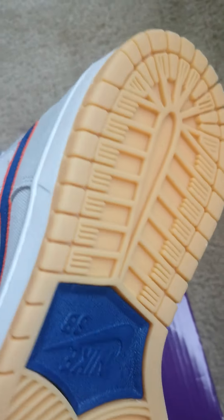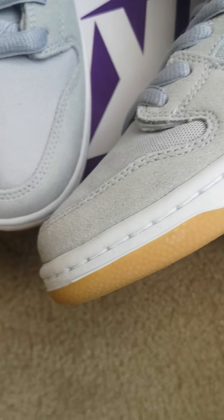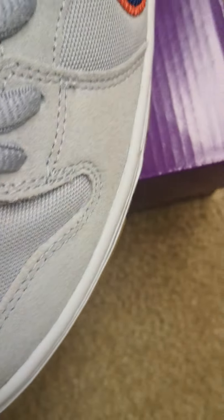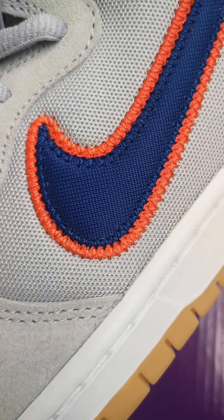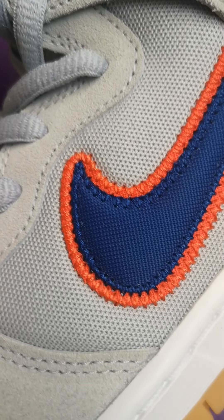Take a closer look right here — we got the clean gum bottoms with that blue in the middle with Nike SB. Fresh all-white midsole. Then on the upper it's all gray suede — all-gray upper, a mixture of suede and some other material. They've got blue and orange stitched in, Nike check with the orange outline.